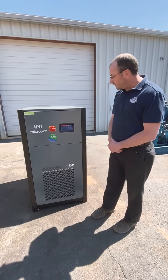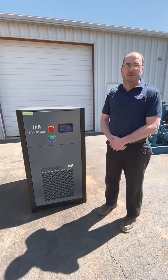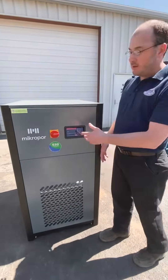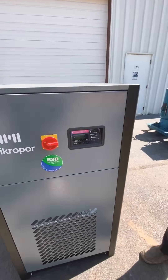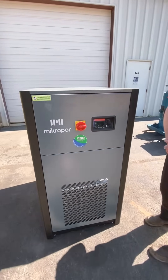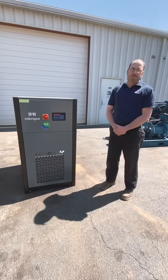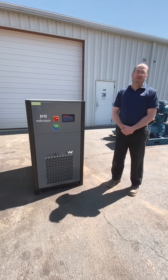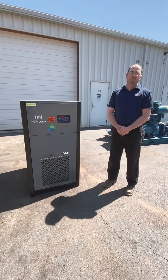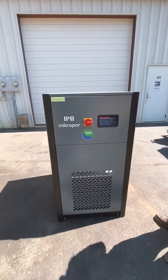Right at the door, ensure that the dryer is on. Just because you have power and the lights are on doesn't mean that it's running. On this model, you would just press the power button, hold for four seconds, and then it'll give you a numerical value on the display, which gives you an indication that the dryer is running. As simple as that sounds, so many calls we get — the technician shows up and it's a 30-second fix. We walk over there and the dryer is off. So make sure that the dryer is on.